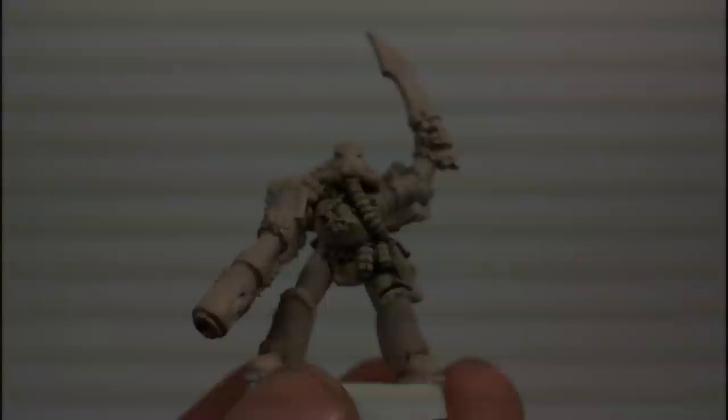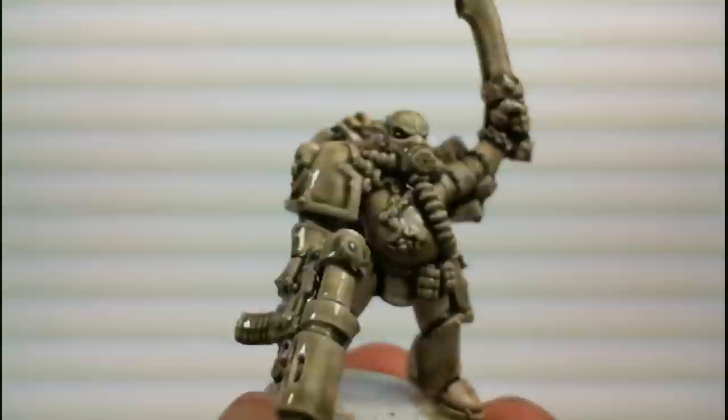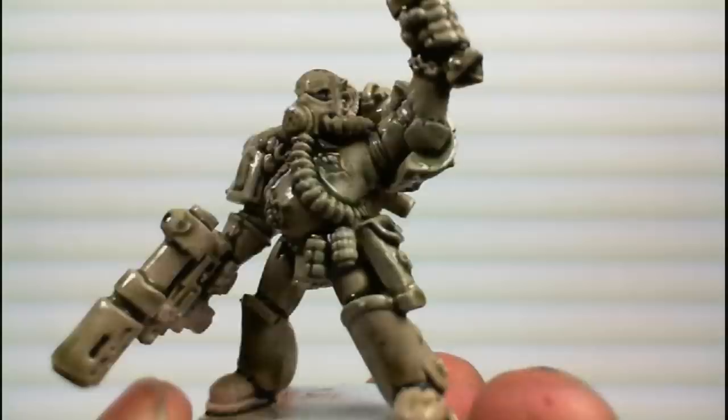Using the same technique we just mentioned, you start off with a very light, earthy tone — in this case it's Dheneb Stone. However, you could use Bleached Bone, or light brown, or many other different colors. And the final effect is a very gross-looking, pestilence-covered Nurgle marine.